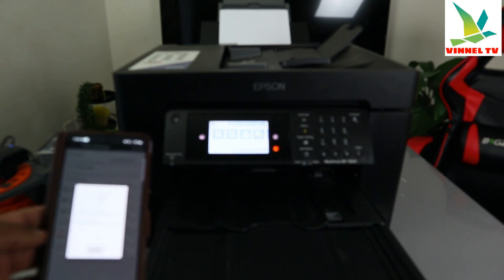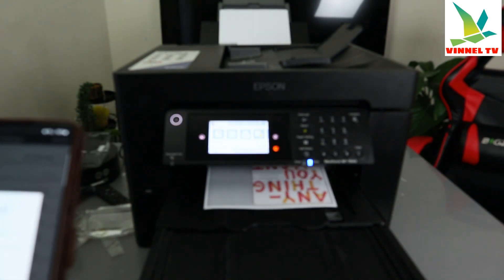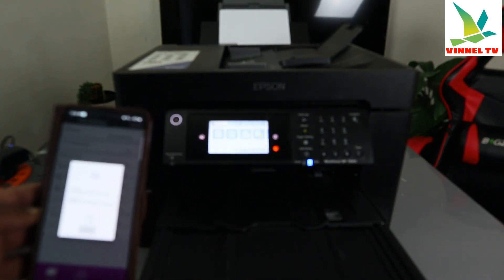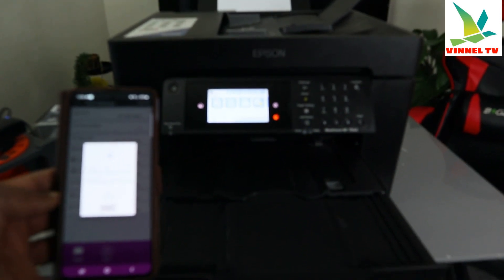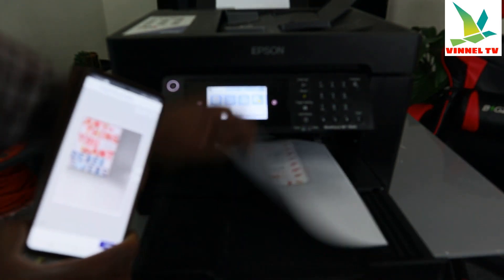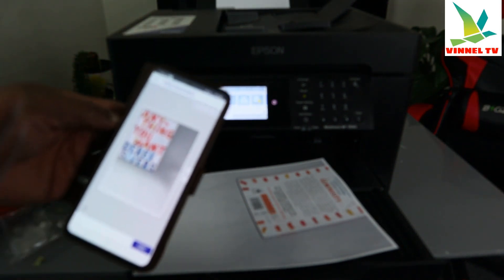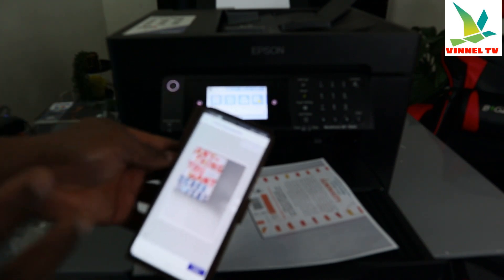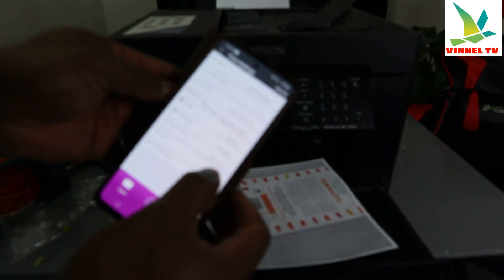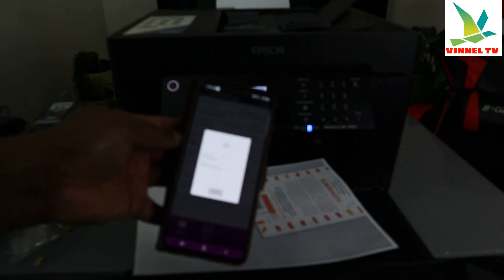There we go — the document is printing out. You can see it's printing two-sided and in color. Job done! This is the document we scanned, printed two-sided and colored. If you want to change the color, go back to settings, change to black and white, and turn off two-sided print by clicking Off on Long Edge. Select Print and now it will print black and white, one-sided — two copies.